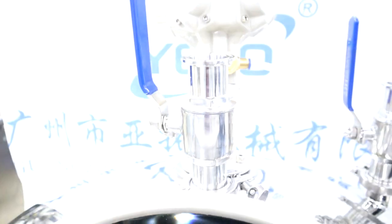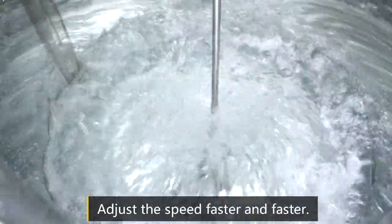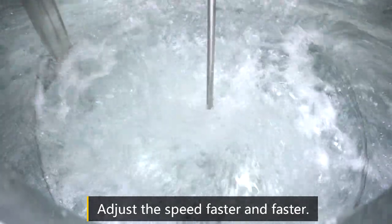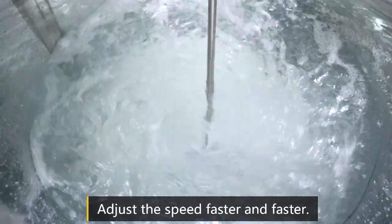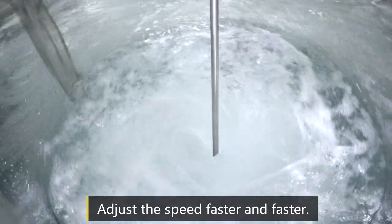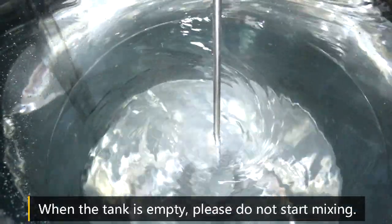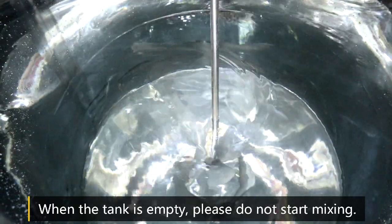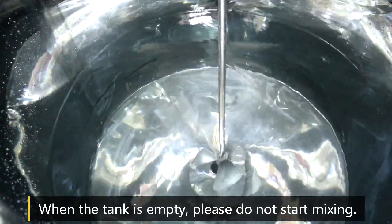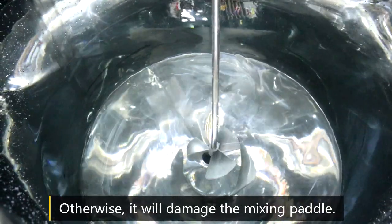Now we adjust the speed of the mixing tank. Please note: when the tank is empty, without any liquid inside, please do not open the mixing paddle. Otherwise, it will damage the mixing paddle.